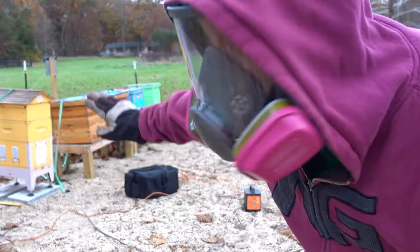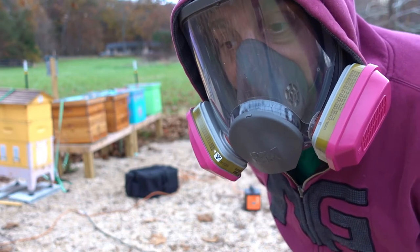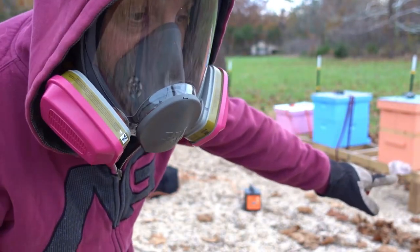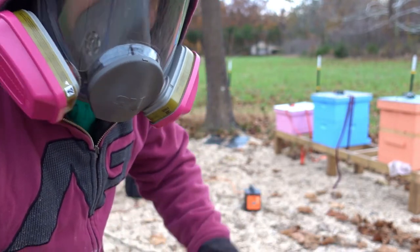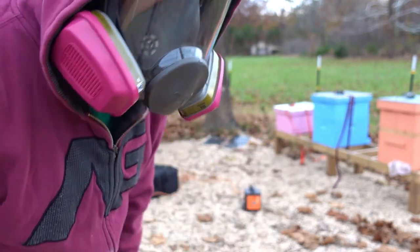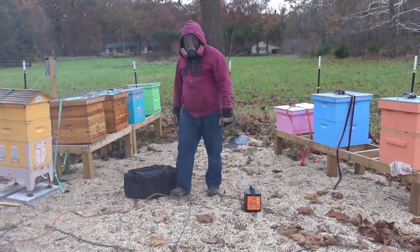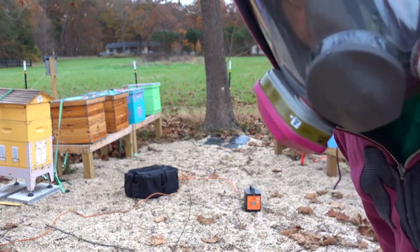Now the final step, once I'm all done treating, is just to leave these closed up for about 10 minutes. It's about a minute per colony, so this first one I can probably start cleaning it out and opening up the entrances, but I'm really in no rush. Bees aren't flying today, so I'm just going to leave it and let the oxalic acid do its thing.